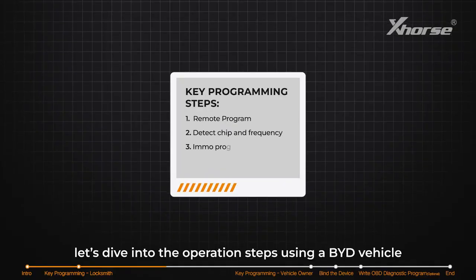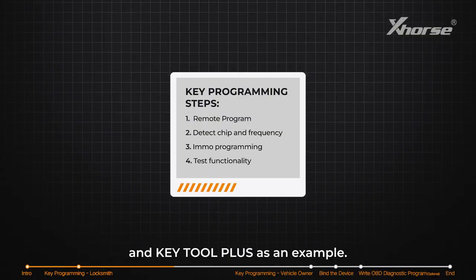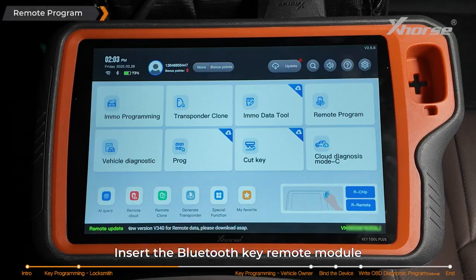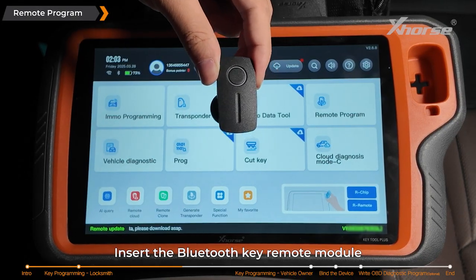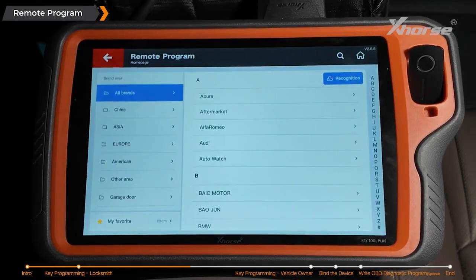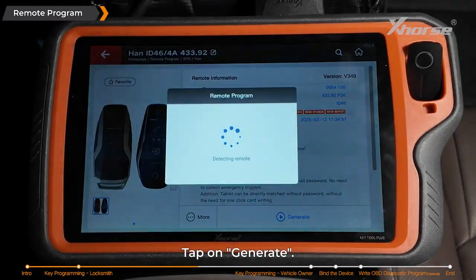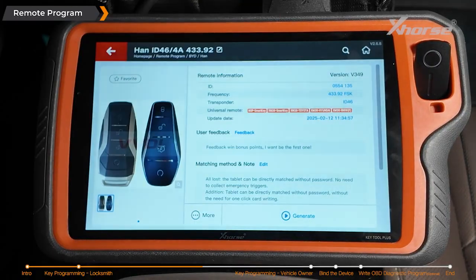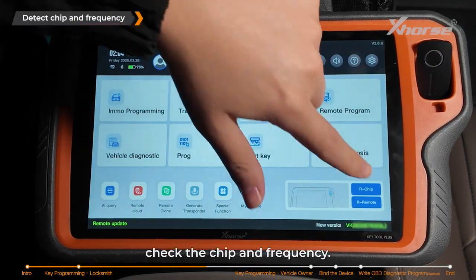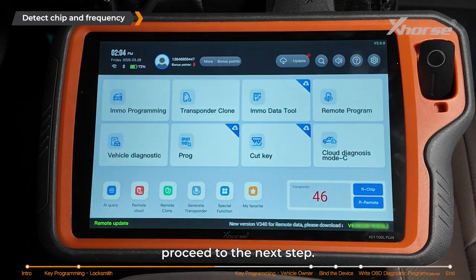Now let's dive into the operation steps using a BYD vehicle and KeyTool Plus as an example. Insert the Bluetooth key remote module with the battery installed. Enter remote program and select the appropriate option. Tap on generate. After generating, check the chip and frequency. If successfully identified, proceed to the next step.